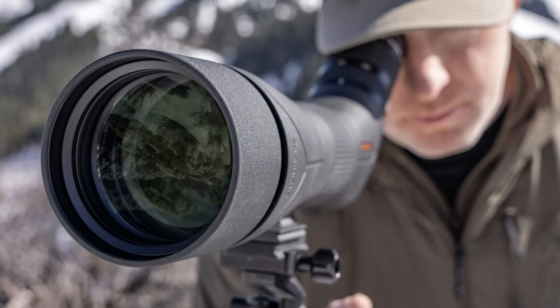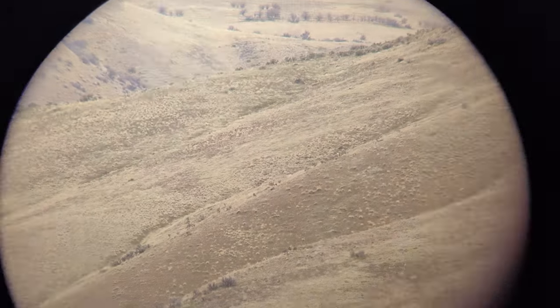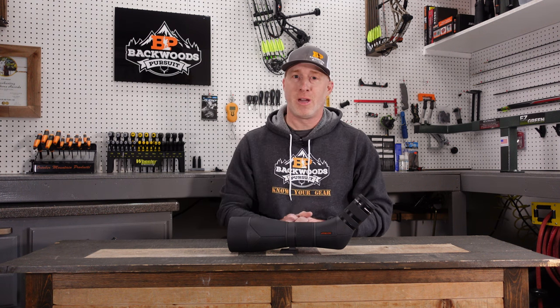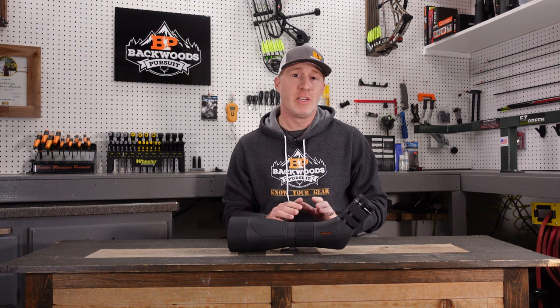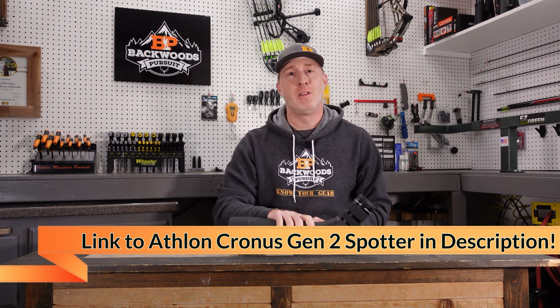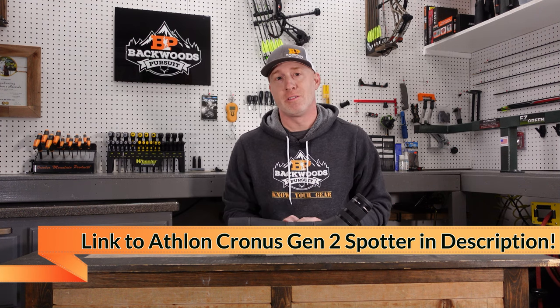We're also going to throw the digiscope on here and show you the through-the-lens look on this new Gen 2 Cronus spotting scope. It's always appreciated if you hit that subscribe button and follow us on Facebook and Instagram. Check out our website, BackwoodsPursuit.com — there's a ton of gear reviews over there. I'll put links to all that in the description as well as a link to the Athlon Cronus Gen 2 so you can check it out for yourself. Let's get started.